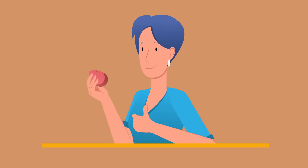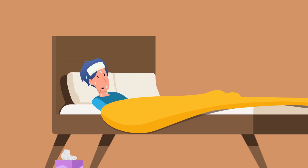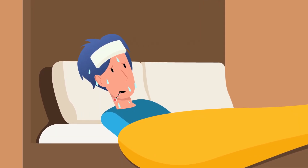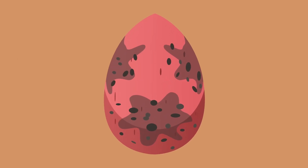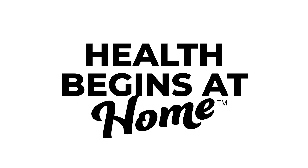With ongoing research pointing towards negative health effects with molds and bacteria, cleaning your makeup tools is a simple step to combat them. All the money spent on beauty products won't matter if you're breaking out or feeling under the weather — not to mention the money you'll have to spend on doctor visits. So take the power away from those pesky microorganisms and stop using moldy makeup sponges and brushes. Health begins at home.